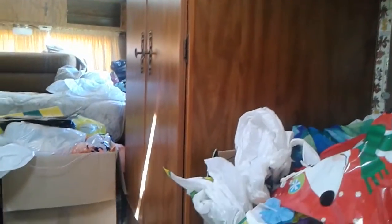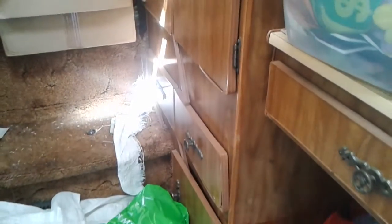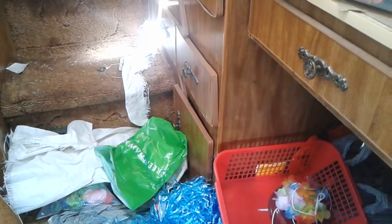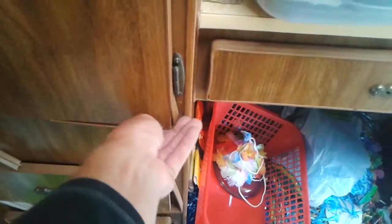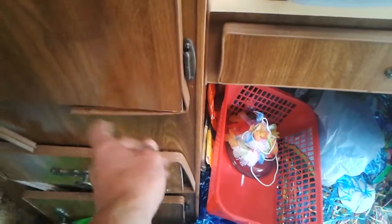Obviously there's a lot of wallboard to pull out, but there's some cabinets that are pretty decent. Like, this one's pretty decent. There's more that's going to be needing to be replaced anyways, but some of that — let's see.